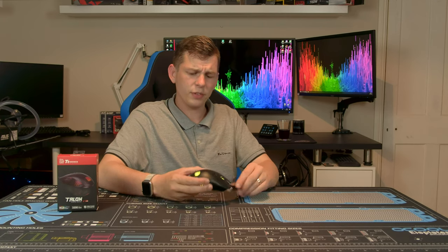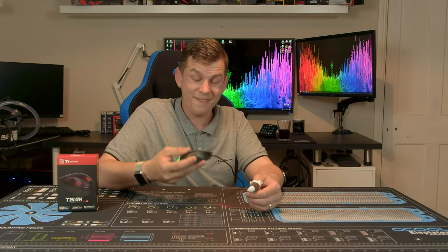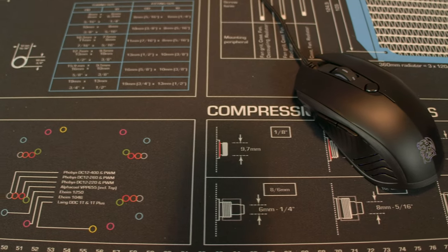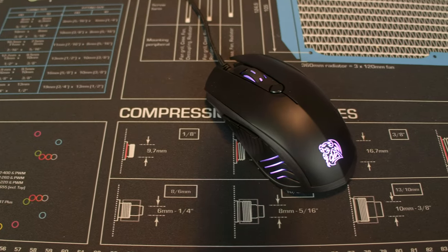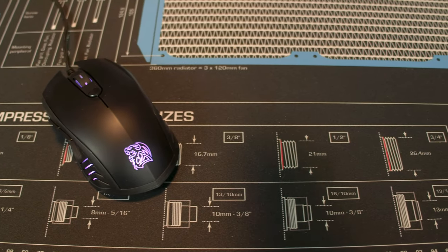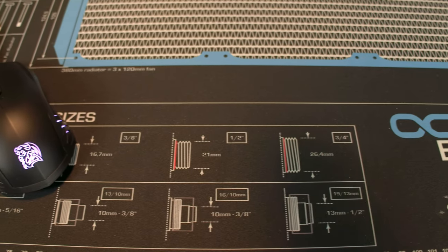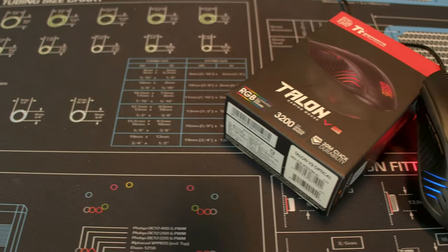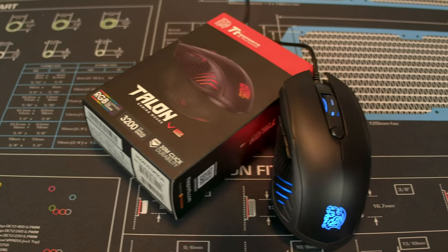The mouse itself is quite small and very light — it's an all-plastic design, plastic base. Coming in at around about 92 grams; there's no official weight listed, so I stuck it on digital kitchen scales to weigh it. It took a little bit of getting used to for me.